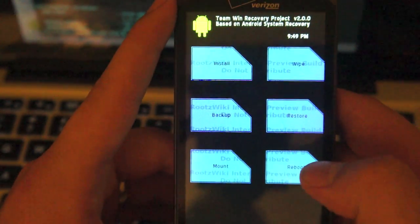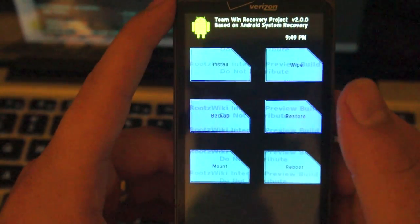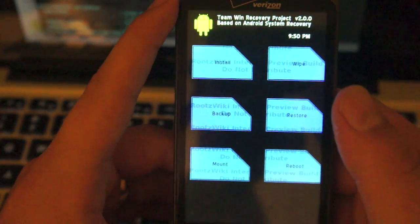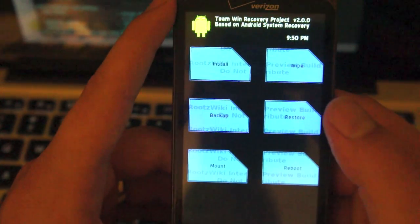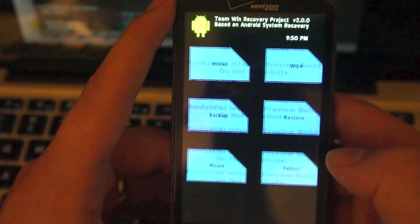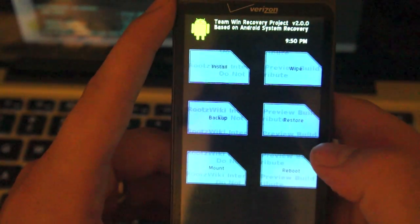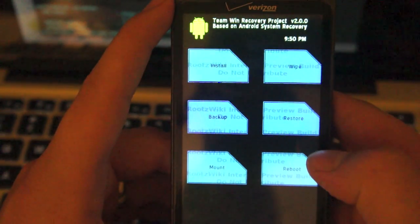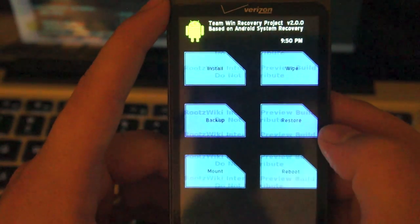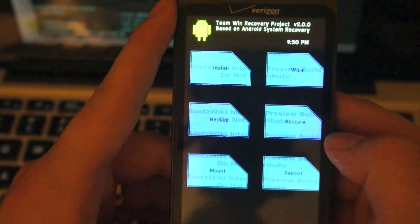That's pretty much it as far as what you can see right now. Like I said, there's a lot of stuff that isn't available yet because they're still keeping it under wraps — they have a lot of cool stuff going on. Agribren, Shift, Eyeballer, and Shinzel — a lot of these guys are putting in a lot of time and effort. It's a great team. It is a great alternative to Clockwork Mod, which is obviously the industry standard these days in modding and hacking. But these guys have what it takes to be considered the top dog in the recovery business.